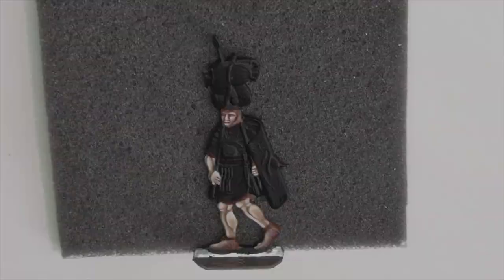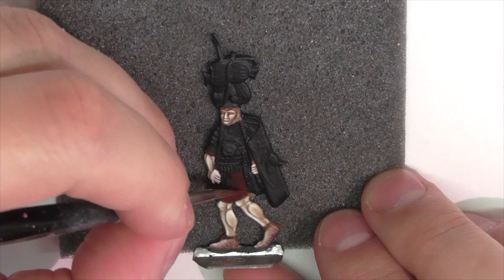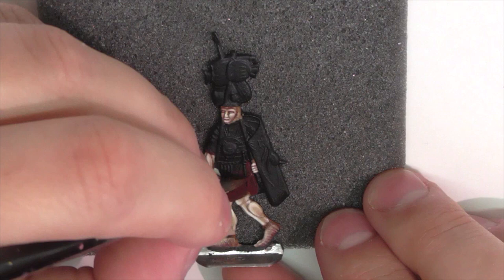I'm pretty happy with the skin, so now I'm going to move on to painting his tunic. I'm going for the standard classic red color you see so much on these legionaries, so I'm base coating all the areas of his tunic using Vallejo Black Red.